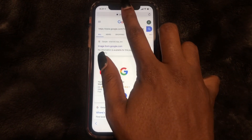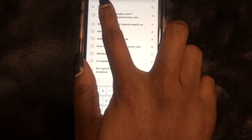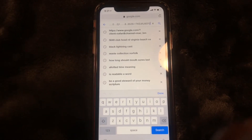So that is how you do it guys. You press and hold on whatever you want to copy, select copy, and then you press and hold wherever you want to paste — select paste. And there you have it. Hope this video helps.